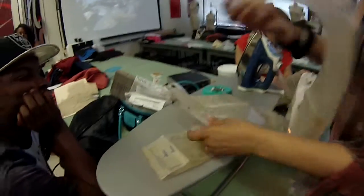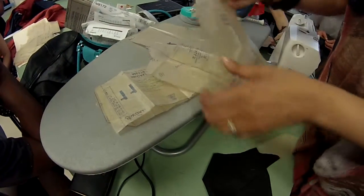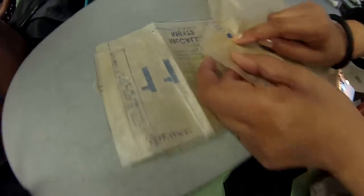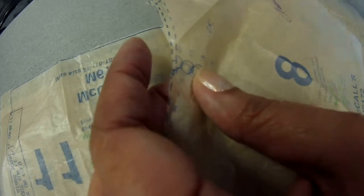There it is. Okay, so what we've got — you can't see it because it was a tick mark. What we've got, this is her dot on size 16. This is the dot on size 16. We sew this together starting right here at the dot.